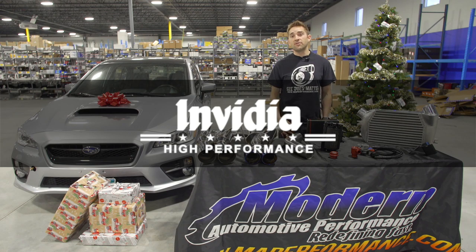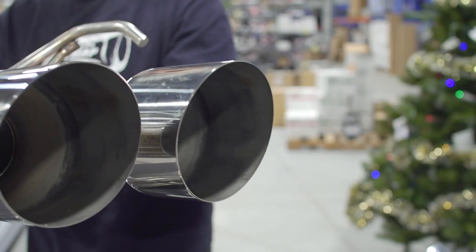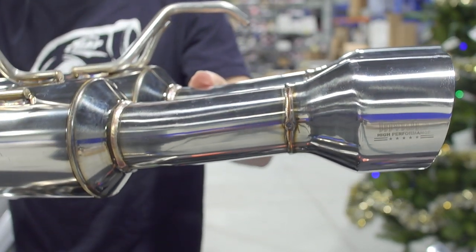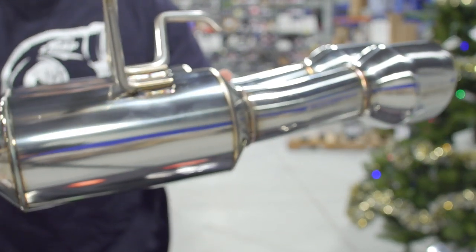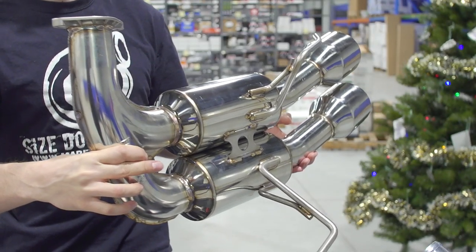Next up are exhaust systems. We've got our NVIDIA R400 as well as our own MA Performance system. The NVIDIA R400 system is one of the most popular exhaust systems for this car. It comes with full 3 inch piping and 4 inch quad tips. It's in stock and ready to ship, and also provides a great sound.